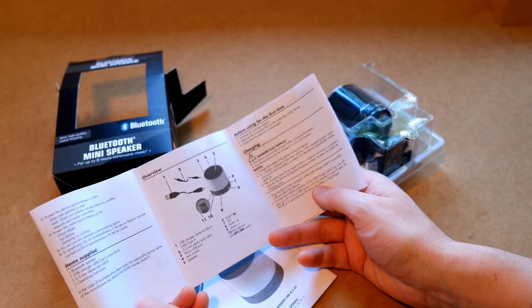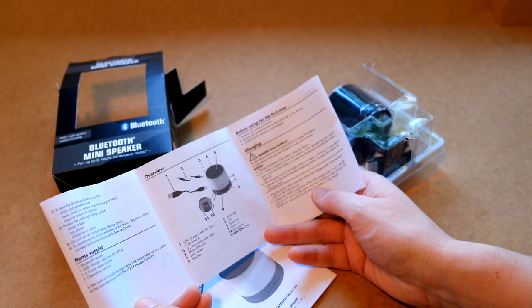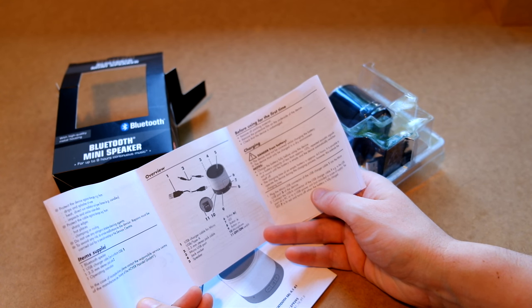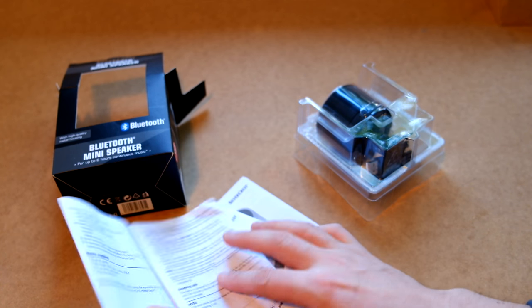This is kind of the main thing I usually look at when I've opened something — it's an overview. So we have a USB charge cable for micro USB, a 3.5mm stereo jack cable, micro USB port, jack socket, speaker — which is interesting. Button, LED, button, button, microphone on/off switch. Wonderful, that's amazing.